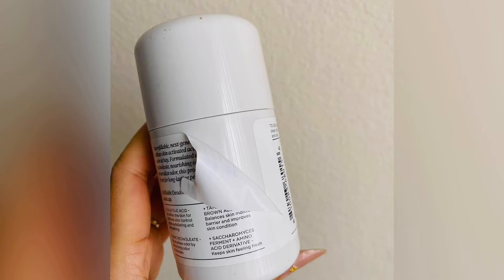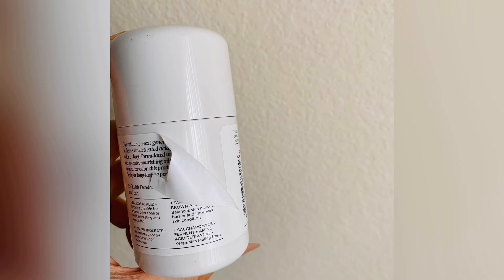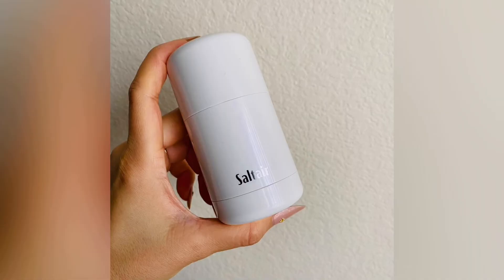I knew I loved the Santal so I ended up getting that too. You can see the label comes off very easily and doesn't leave any residue, so you can remove it. You could leave it on if you wanted, but I prefer it without — I think it looks really good.